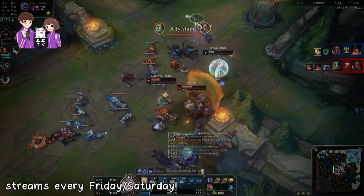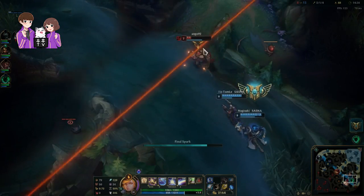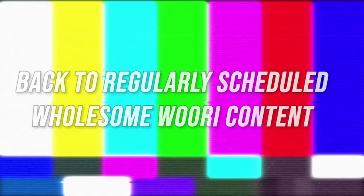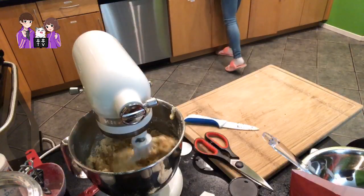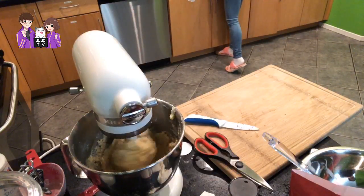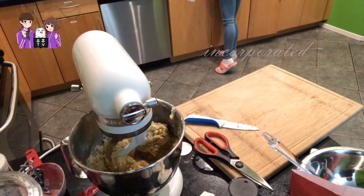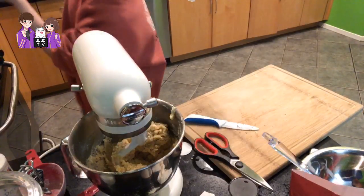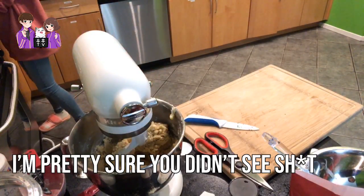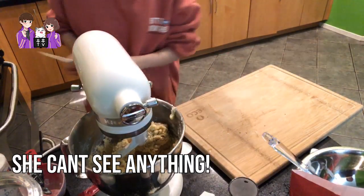Oh god, I cannot get this going. It's incorporated — stop mixing. Can you see any flour? Not really. Quick glance — I'm pretty sure you didn't see anything. She doesn't even have contacts, she can't see anything. Stop!